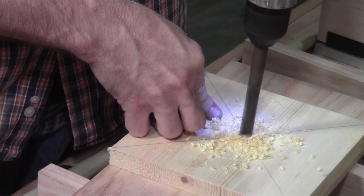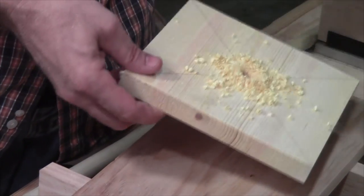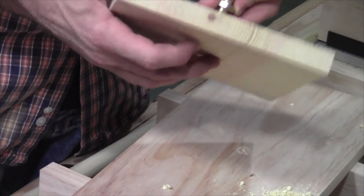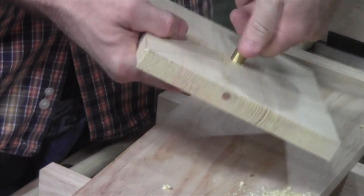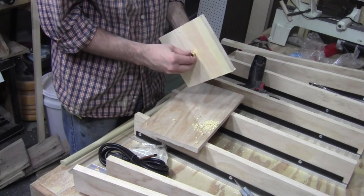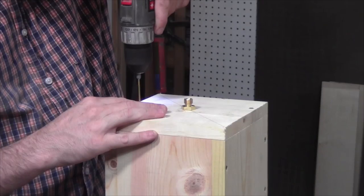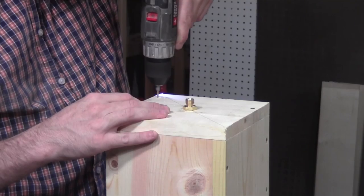Now we're getting into the hardware part of the kit. On the rear panel we need to drill a 9/16 hole as recommended. I'm using a half inch bit here because I want to be able to thread in the brass fitting and have a snug, secure fit. The brass fitting needs to be installed before the rear panel is screwed to the back of the box.